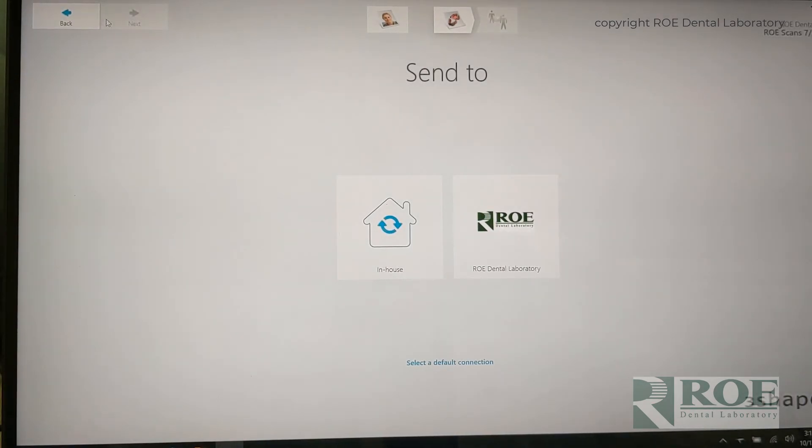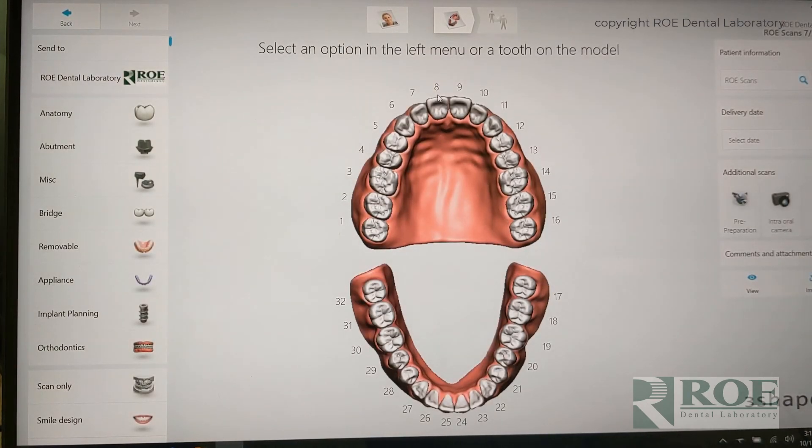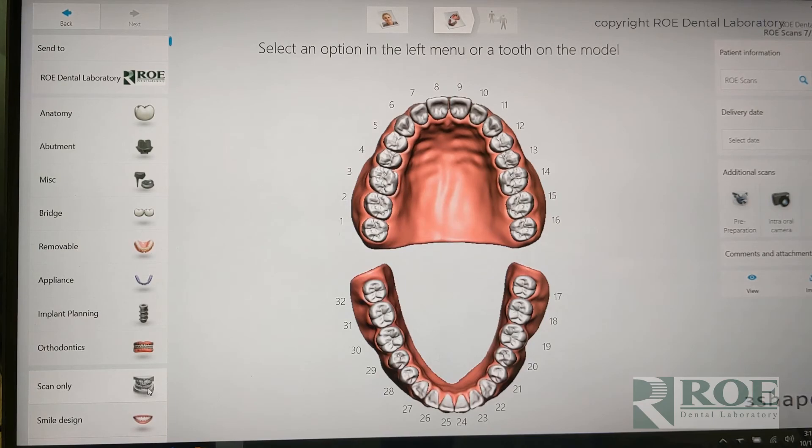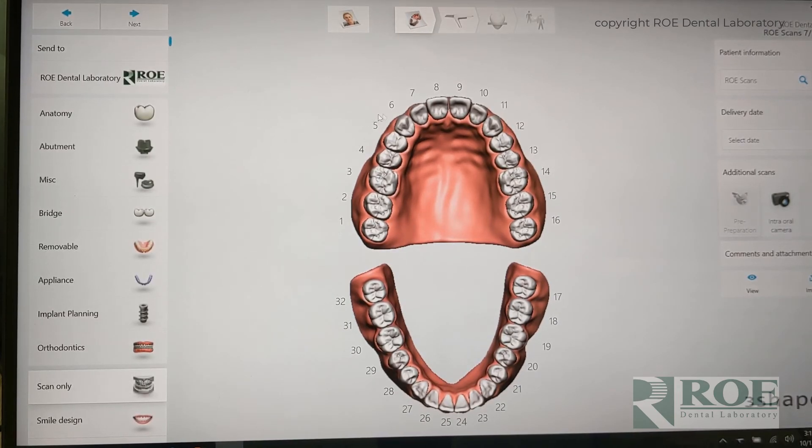When we set up a case for dentures, we pick the case here and we always choose scan only for most of our scans — implants, dentures, that type of thing — because we really just want to acquire the surface. We don't want to tell the software that it's a denture, partial, orthodontics, or implant restoration. You really just want to scan the surface. So I'm going to pick scan only, then go to the scan page and scan the upper first.